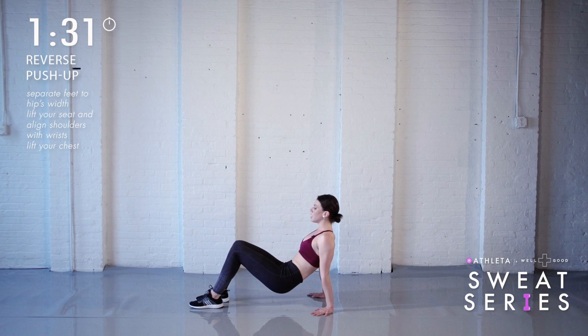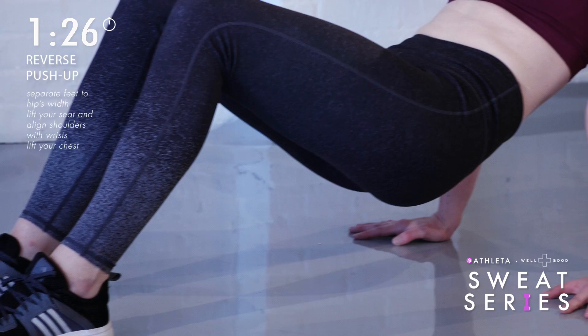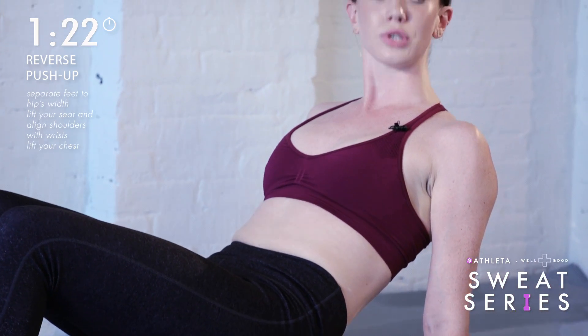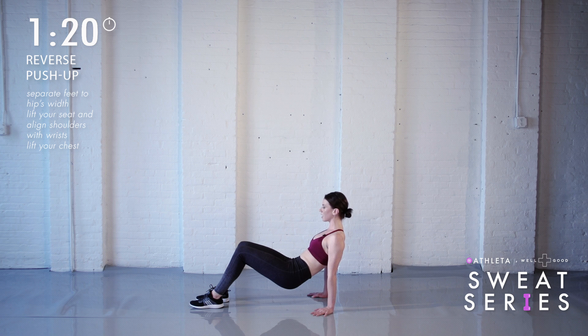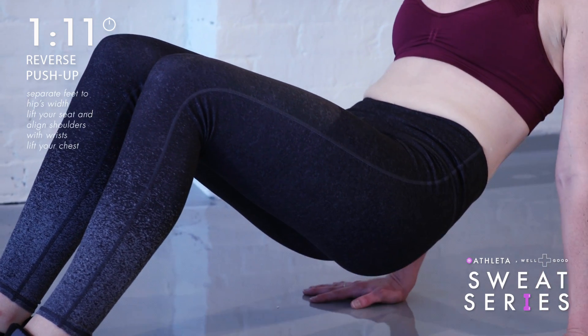Lift your seat up. Shift your weight back until your shoulders align with your wrists, and tuck your seat up about a foot in front of your hands. Now instead of doming your back, pull your shoulders towards one another so your chest lifts. Lengthen your neck and look forward. Soften your elbows right back behind you and simply start to move down and up. Your range is going to be about an inch.